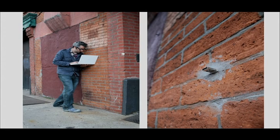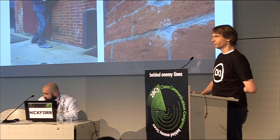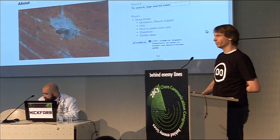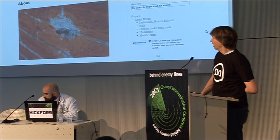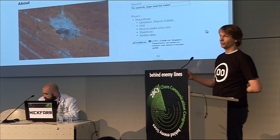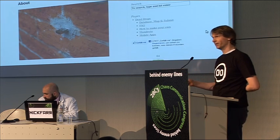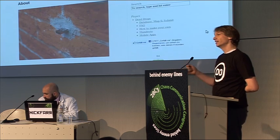The first Dead Drop I did together with my friend Bree at the New York Resistor MakerBot location in Brooklyn. It's all about sharing files offline. You can make your own Dead Drop in any place you want — it's just a USB flash drive you cement into a wall in the city.